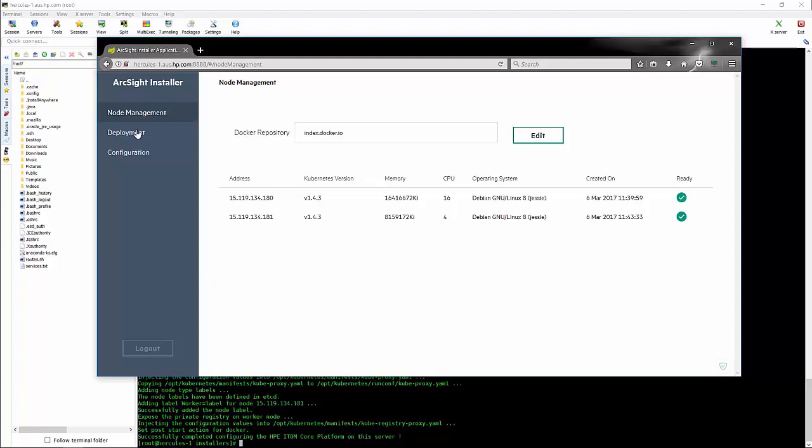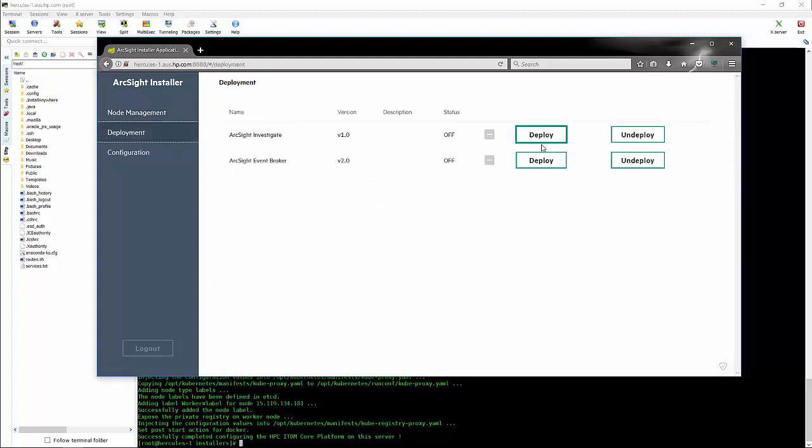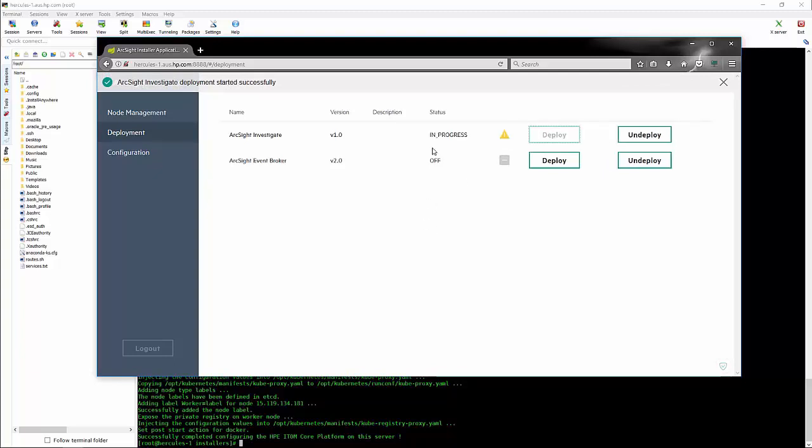We can go to the deploy button and click on deploy for Investigate as well as Event Broker. Doing so will kick off that installation process — you can switch them both on if you wish. It can take some time for these components to be installed, but it's largely an automated process.